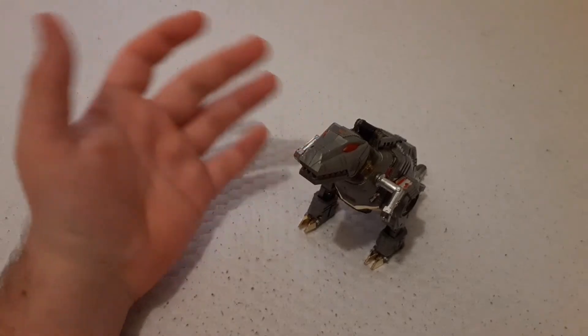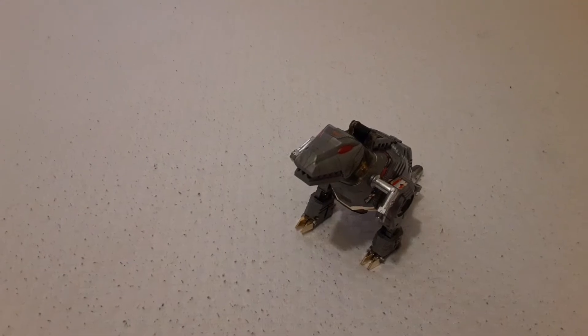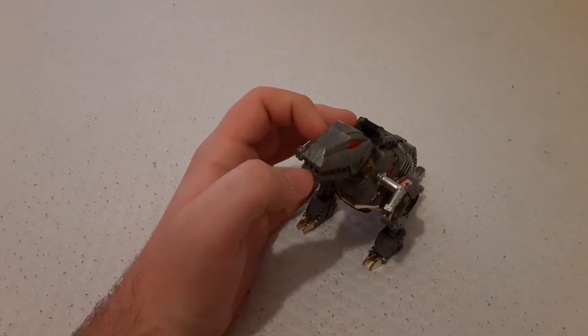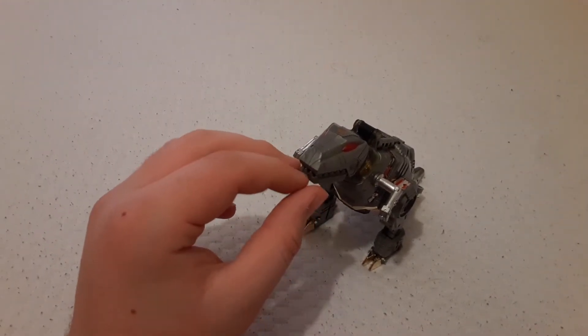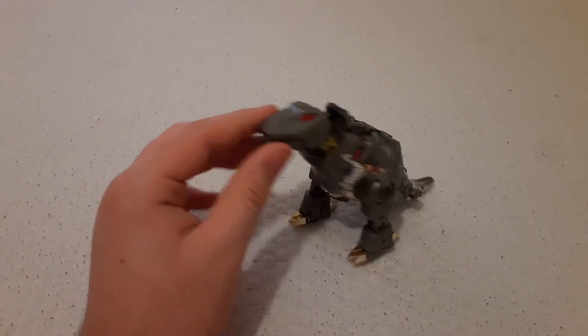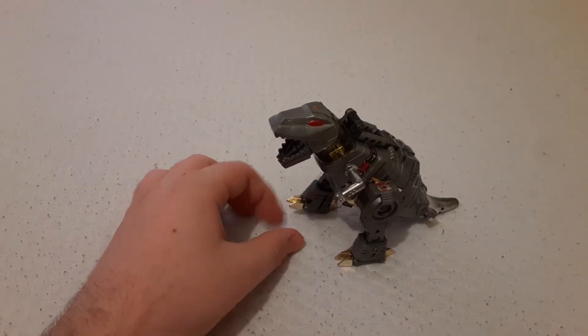So, Grimlock. I forgot to actually mention any of the movements they could do, but who cares — it's all about the transforming. Grimlock's a bit more fun though. My phone keeps getting notifications, so I'm a bit annoyed by that. Grimlock's mouth opens.